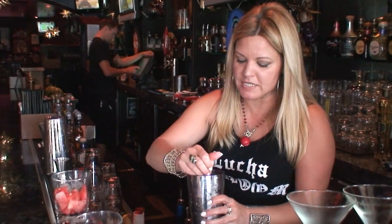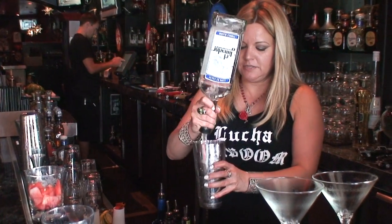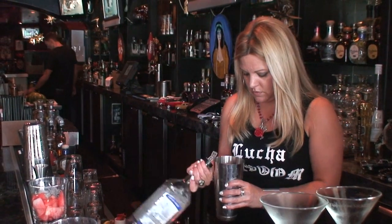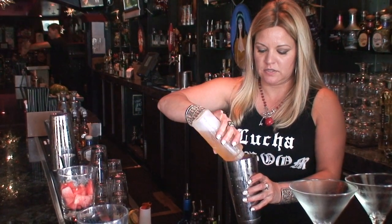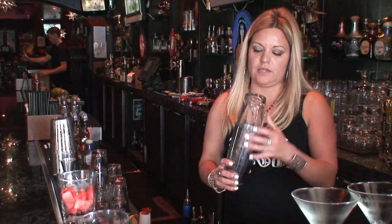We're going to take fresh watermelon that we've diced up a bit, two ounces of tequila. This watermelon is not the sweetest, so we're going to put a little bit of agave nectar in here. And then we're going to shake it.